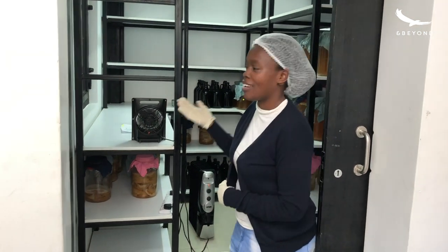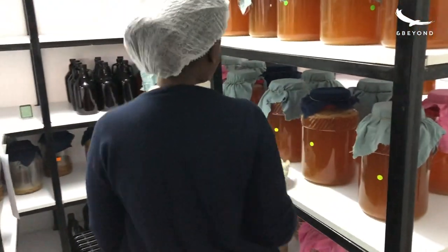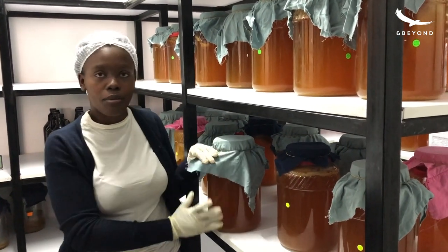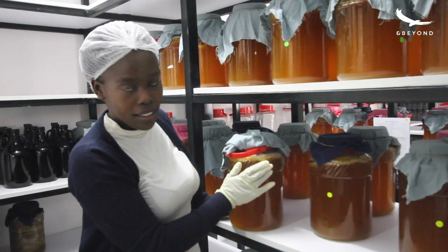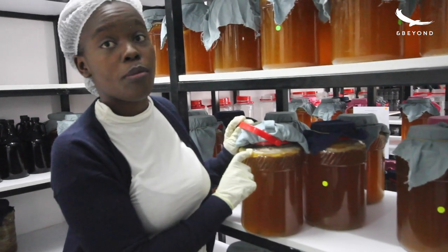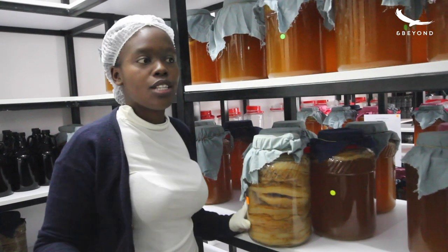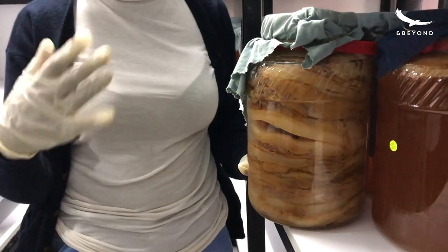So this is the fermentation room. We need to close the door to keep the temperatures inside constant. This is what the kombucha looks like as it's fermenting — it's covered with a cloth and a rubber band just to keep it in place and stop any animals or anything from falling in. Inside we have the tea, water, and the starter liquid, with the SCOBY floating on top. You can see bubbles, which means the SCOBY is active. Then we have the SCOBY hotels — after each fermentation the SCOBY grows, so we keep all the growing SCOBYs inside these jars with some liquid to keep them nourished.